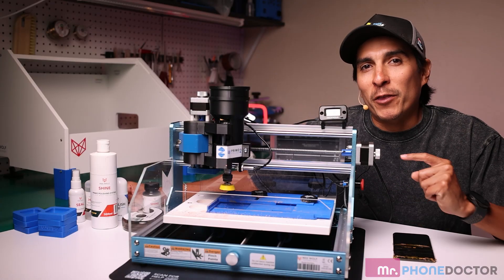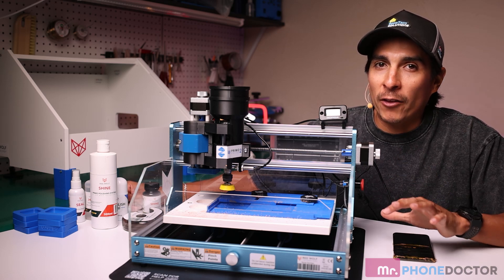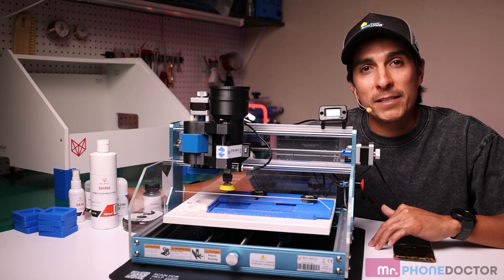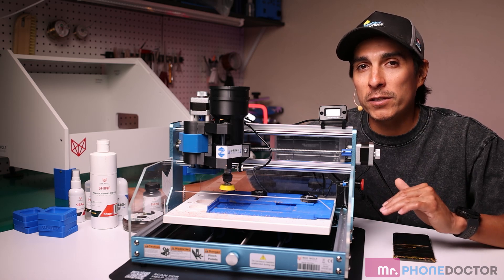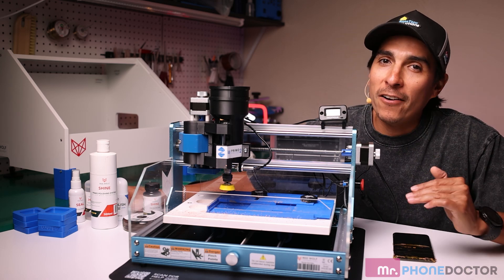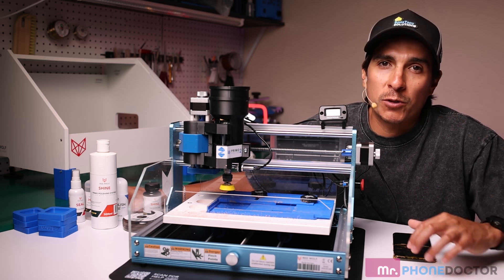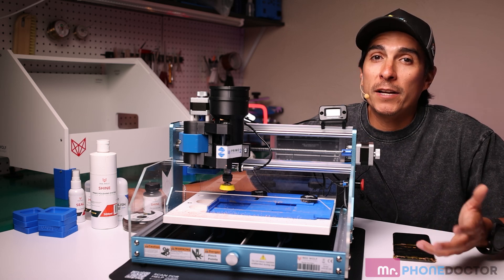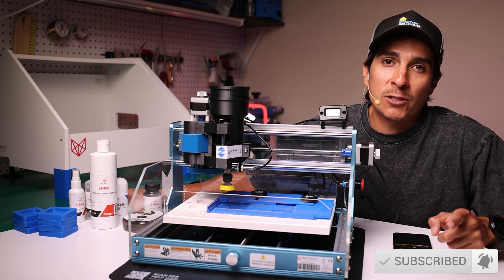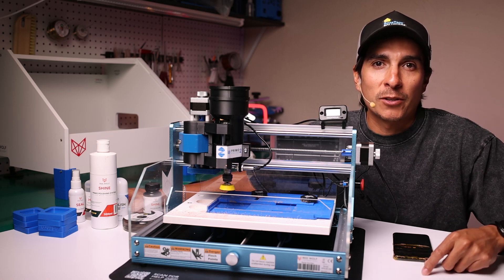That's going to wrap up my video on the Primo Polish. I hope I went in depth for everyone out there looking at purchasing this device. Red Wolf recommends anything less than five microns, the Primo Polish will be able to remove — that's going to help you get one grade higher whether you're trading in your device or a customer just wants to remove those pesky scratches. You can pick up this device at WGP's website — links are in the description. Don't forget to like, and we'll see you guys in the next episode. Cheers.